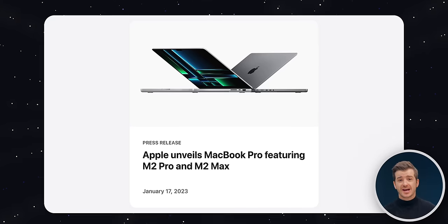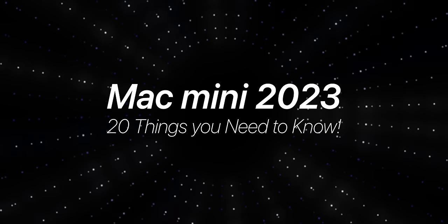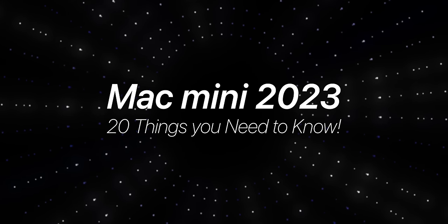Two days ago Apple unveiled the new 2023 Macs — MacBook Pros and some Mac Minis. In the last video we focused on the MacBook Pro, but in this one it is all about the Mac Mini, which I think is actually the true star of this show. So here are not 5, not 10, not 15, but actually 20 things you need to know about the new Mac Mini.